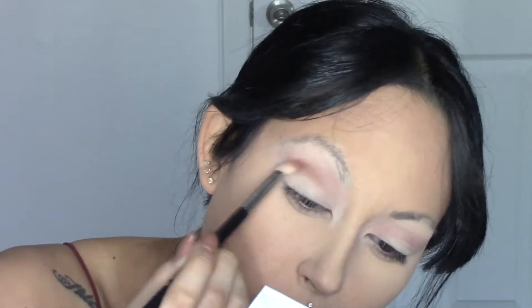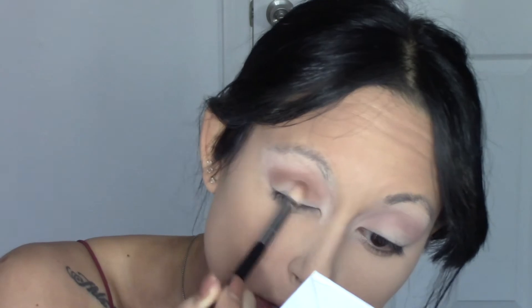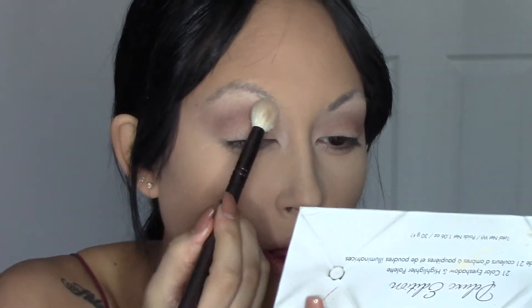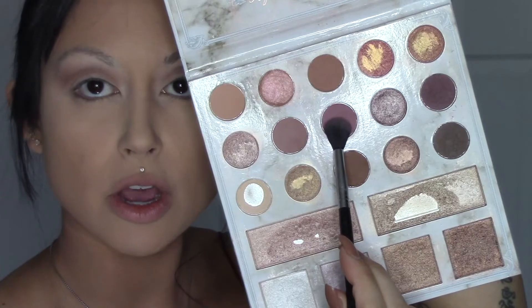For eyeshadow I'm using the Carly Bible Deluxe Palette. With a fluffy brush I'm blending everything out so it's nice and smooth. I'm taking that white highlight color and putting it on my brow bone as a highlight, then taking the purple shade and blending it throughout my crease.